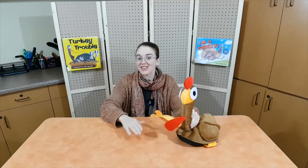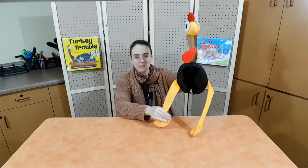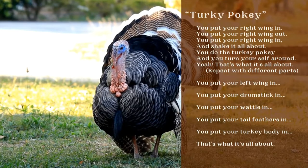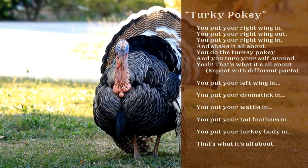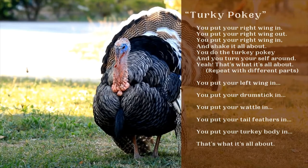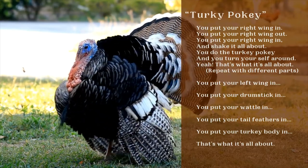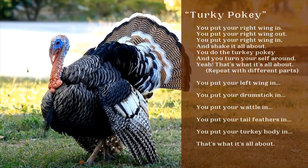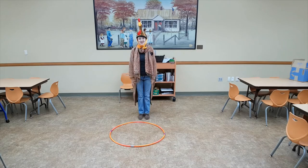For our first activity, we are going to use what we just learned about turkey anatomy — wings, drumstick, waddle, and tail — to dance. The song we'll be singing is called the Turkey Pokey. You're going to need space to do this dance, so make sure you go find a good spot while your parents look at the lyrics. Are you ready to do the Turkey Pokey? Let's go!